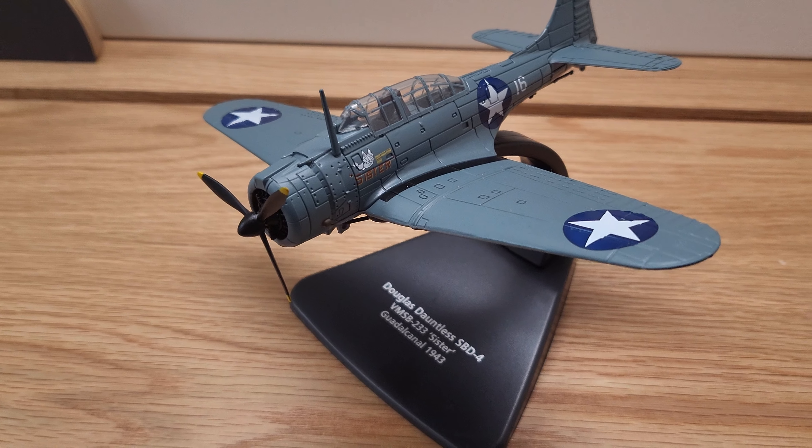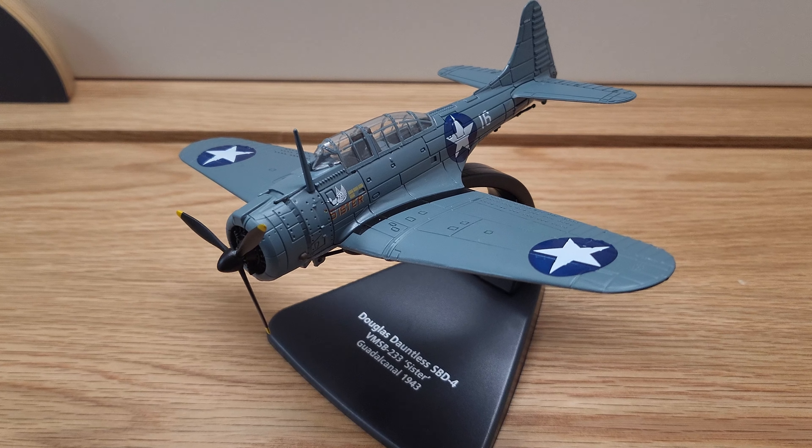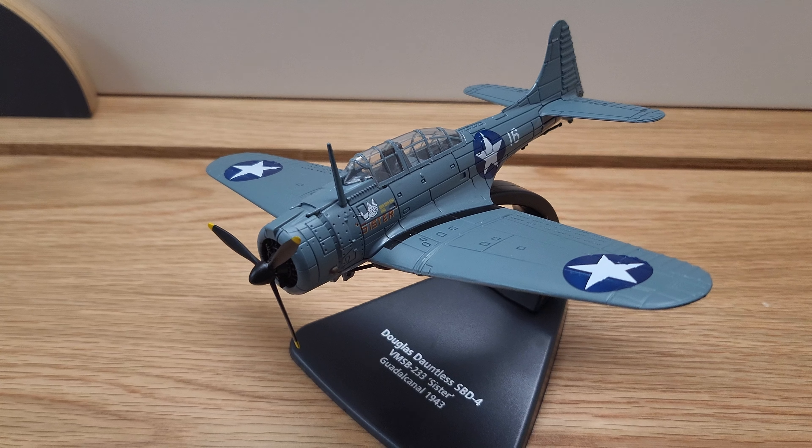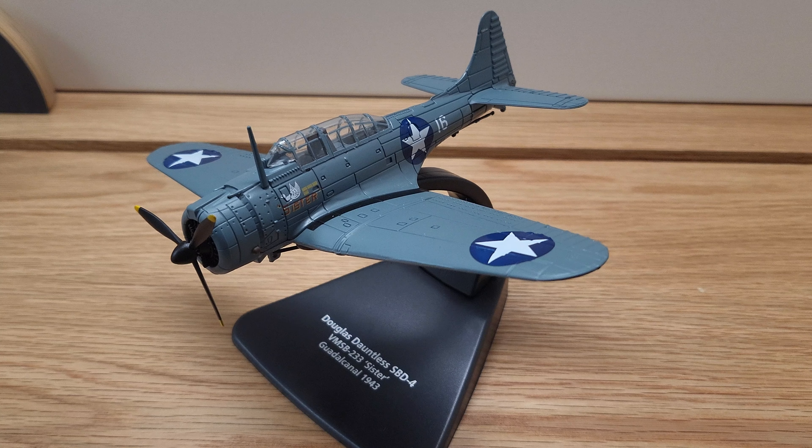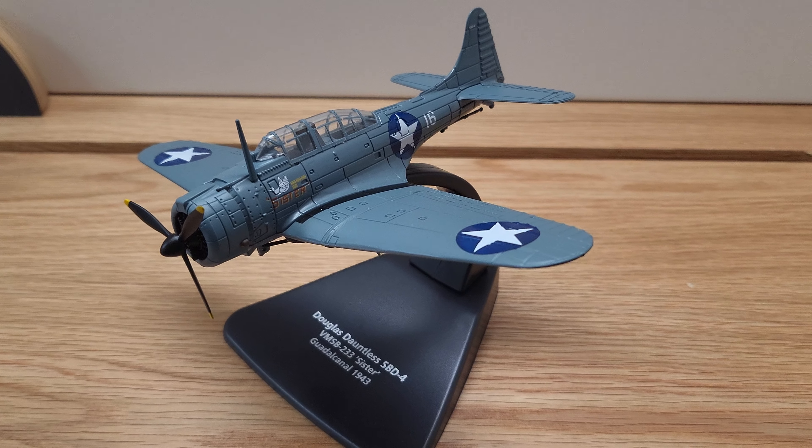There it is — the SBD-4 Sister Dauntless Model from Sporty's Wright Brothers Collection. You can view more information at wright-brothers.com. This is part of our model yard collection.